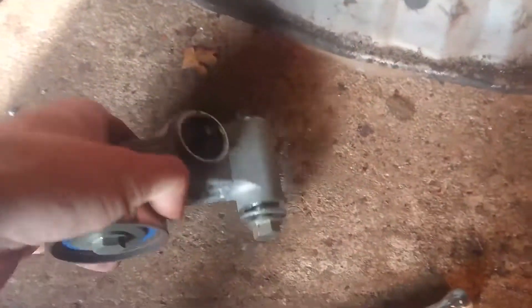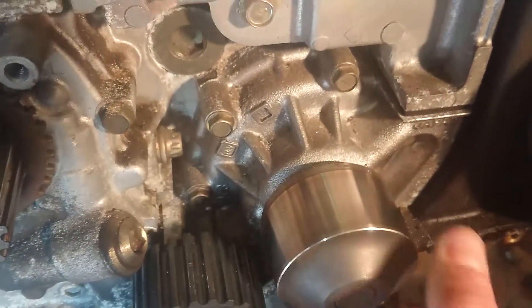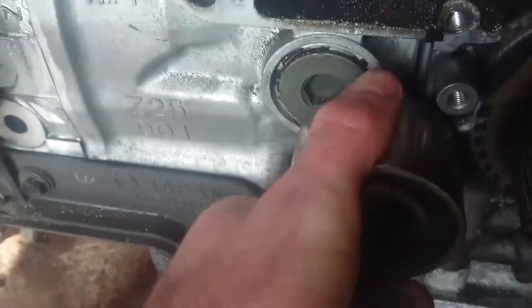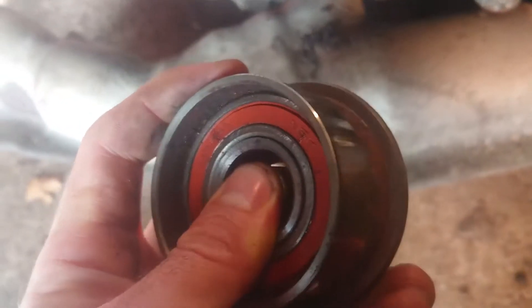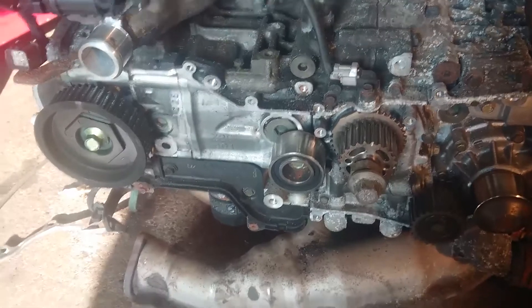The tensioner is off and the bearings in the tensioner idler feel all right. The pulley on the water pump feels fine - there's no play in the bearings and it rotates reasonably easily. The bearings in the little idler feel fine and I'd be happy to use that again, but I may as well replace it since I've got a new one. There's a little bit of play in that one, and with the idler with the lip on it there's quite a bit of play - so I'm glad I'm replacing these.